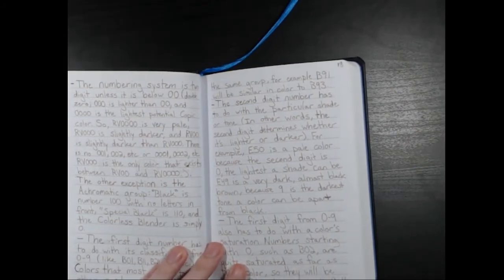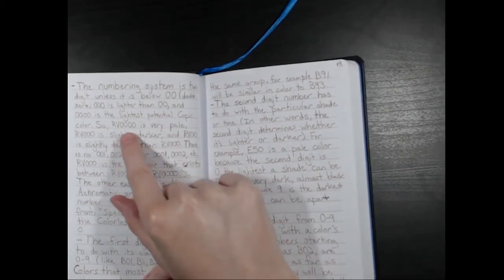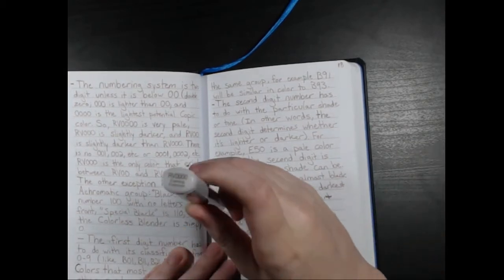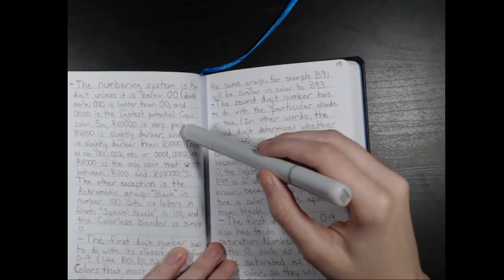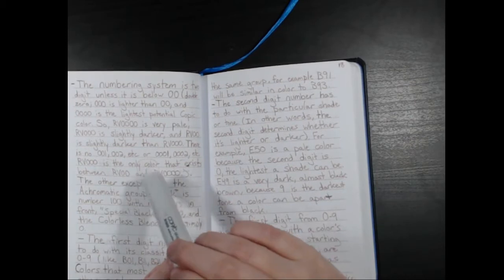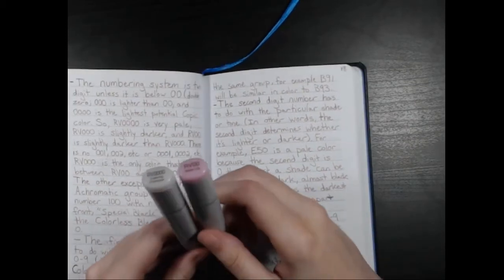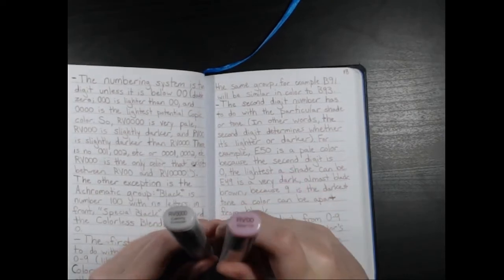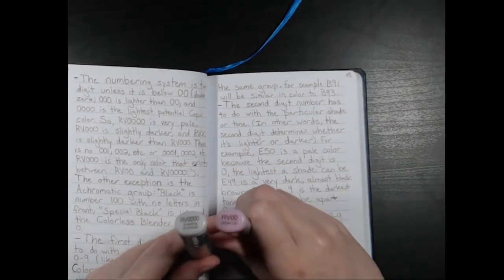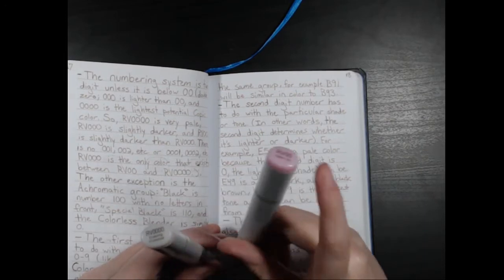You can see the four zeros here. So triple zero is lighter than double zero, and quadruple zero is the lightest potential Copic color. So RV quadruple zero is very pale. RV triple zero is slightly darker than that, and RV double zero is slightly darker than RV triple zero. This is RV double zero — I don't have RV triple zero on hand, but you can see how this one is darker than the quadruple zero.